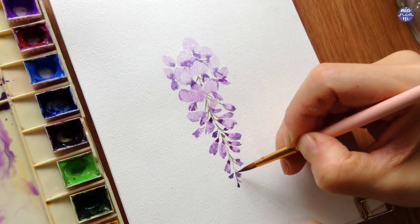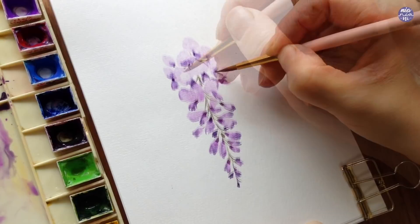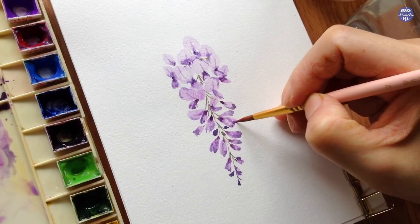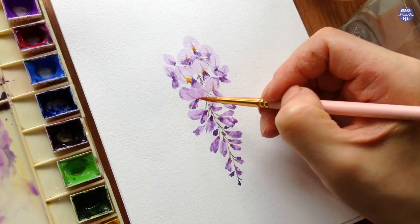Most of the light colored flowers should be completely dry by now, so I'm going to take the same color mixture in a slightly thicker consistency to paint a line in the middle of the larger bloomed flowers for added detail. I'm also going to add a thick consistency of permanent yellow deep at the bottom of those larger flower petals as a pop of color — this is also why it's important for that part of the petal to be fairly light.